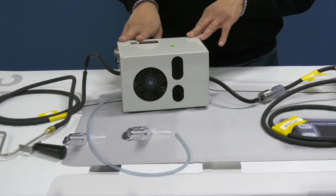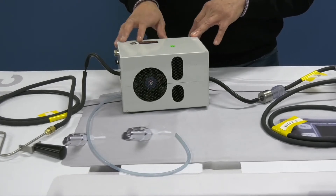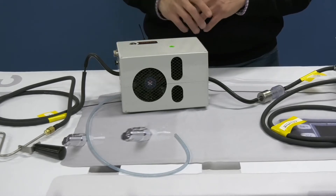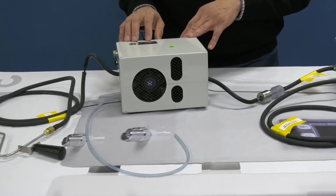The condensation removal unit, which we call the cube, has inbuilt battery power for four hours of use, so you do not need any external battery or vehicle power source.